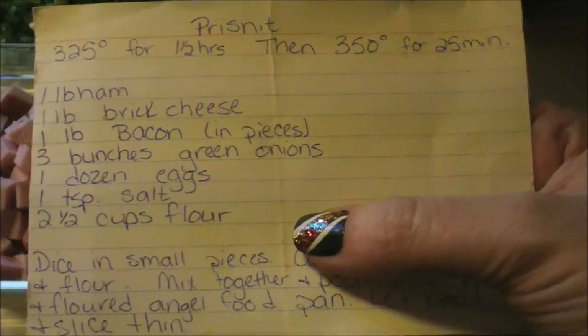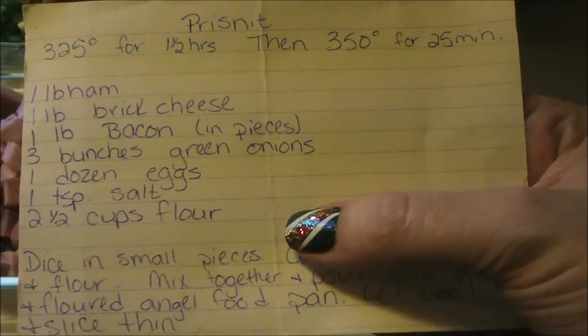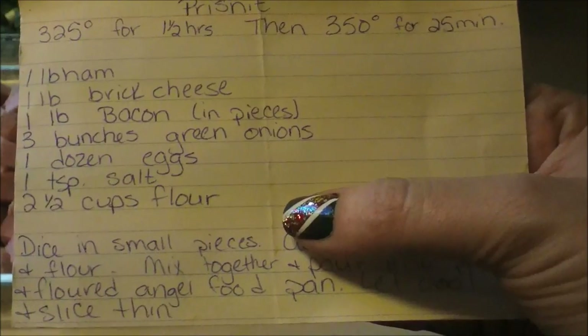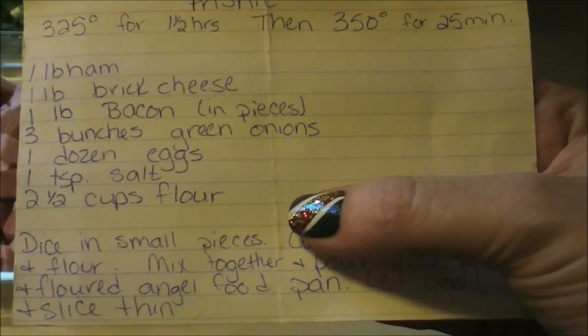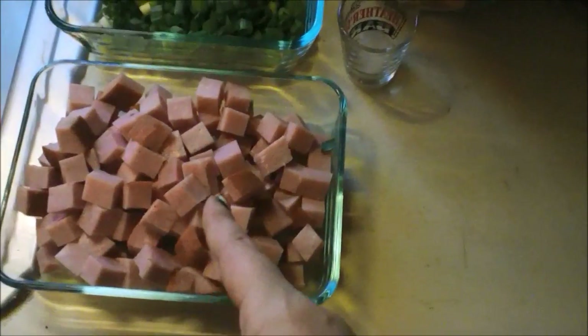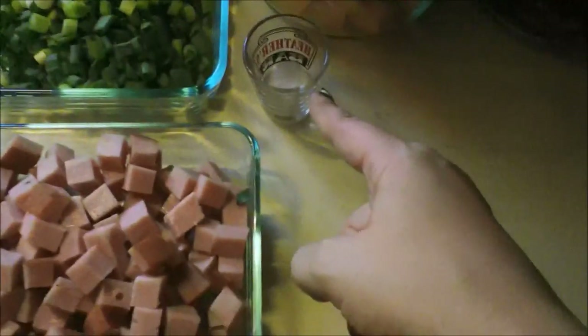There's our ingredients: a pound of ham, a pound of brick cheese — I used extra sharp — one pound of bacon, three bunches of green onions, one dozen eggs, one teaspoon of salt, and two and a half cups of flour. You're going to bake it in an angel food cake pan — I already Pammed and floured it.